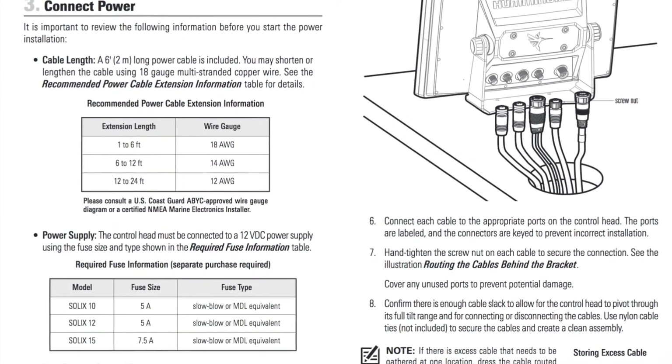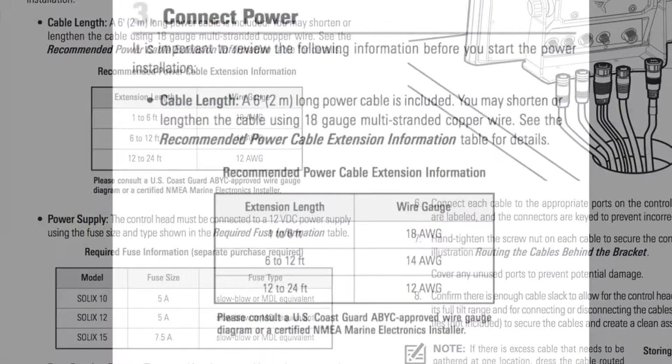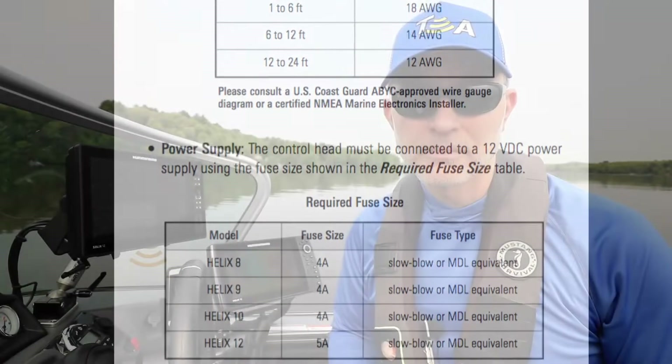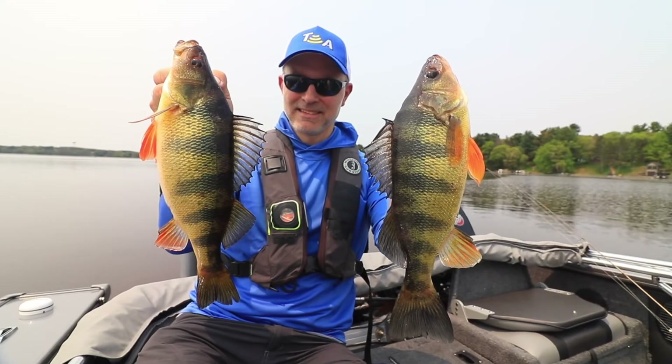Finally, protect your fish finder by using the correct size fuse. Refer to your owner's manual for the specific fuse size needed for your fish finder. These simple tips will help ensure that your Humminbird fish finders are fully powered, so you can enjoy more success on every trip.